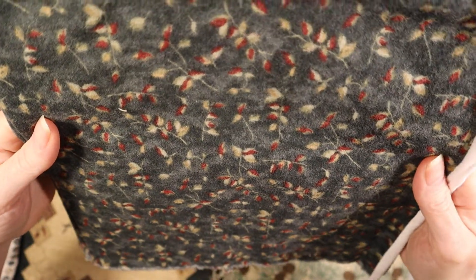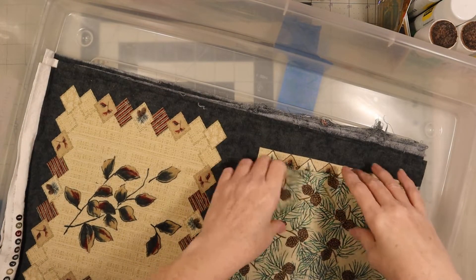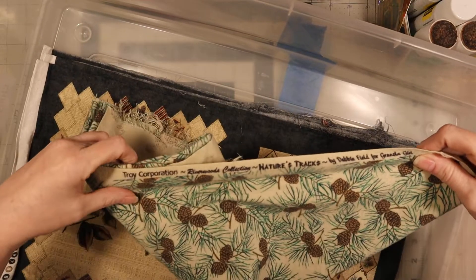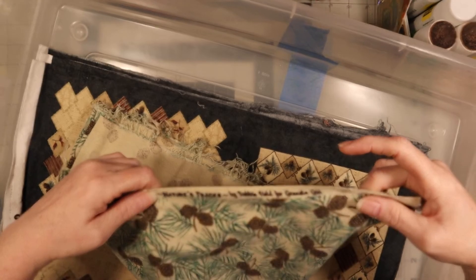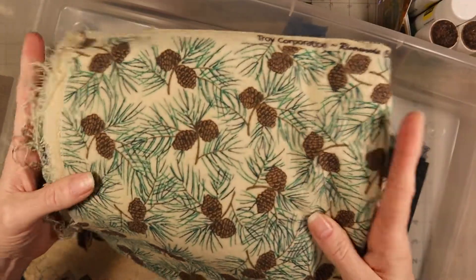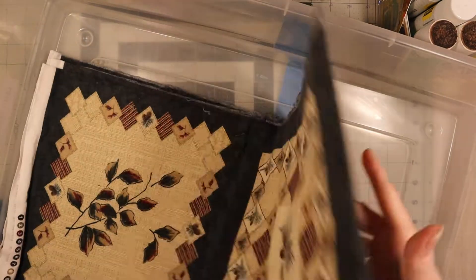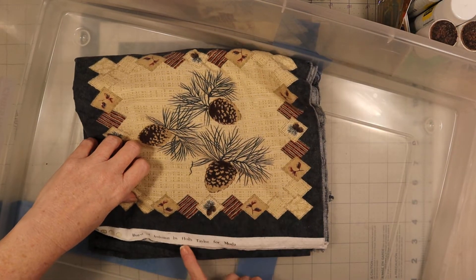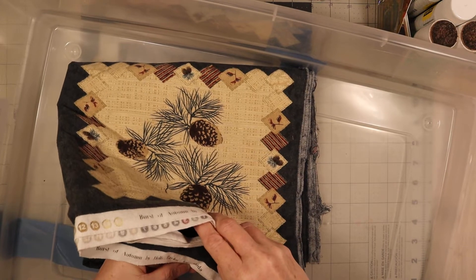Not sure what those are supposed to be - I guess it's leaves. This one is Burst of Autumn by Holly Taylor for Mata. And then there's this one - Troy Corporation Riverwood Collection, Nature's Tracks by Debbie Field for Grinda Girls, or whatever - anyways that one's really cute. That one is actually old that I just showed. And this one is Burst of Autumn by Holly Taylor for Mata as well - I guess it's called Burst of Autumn.